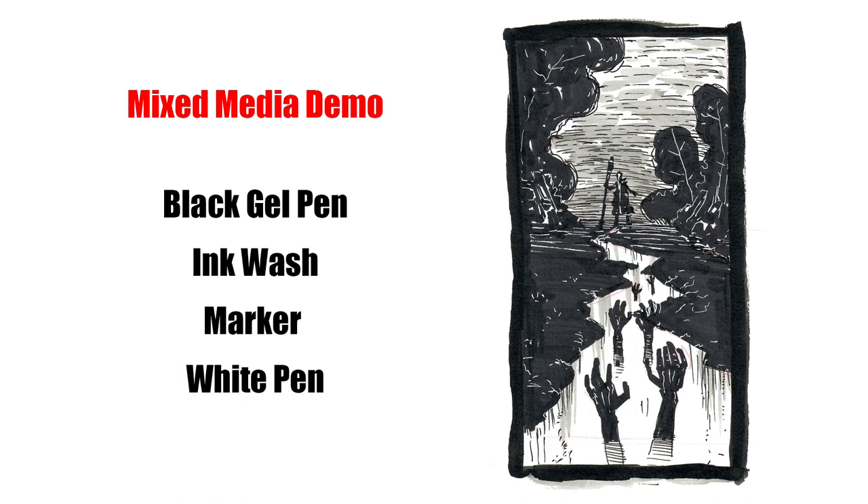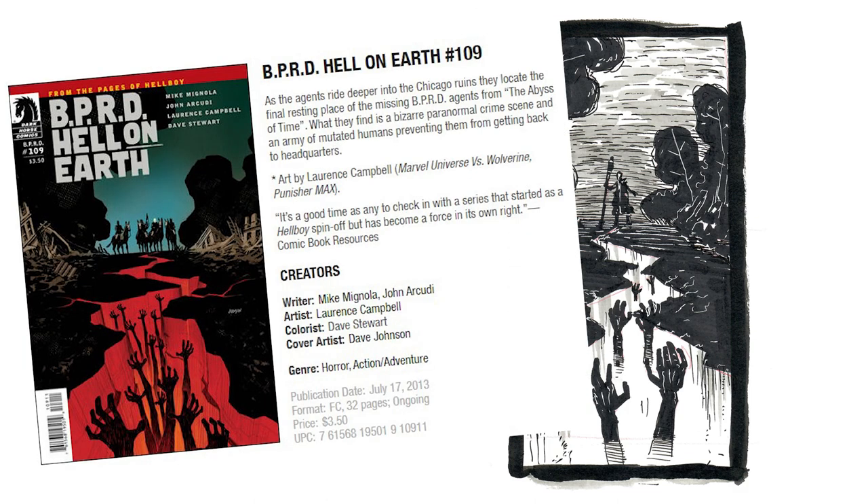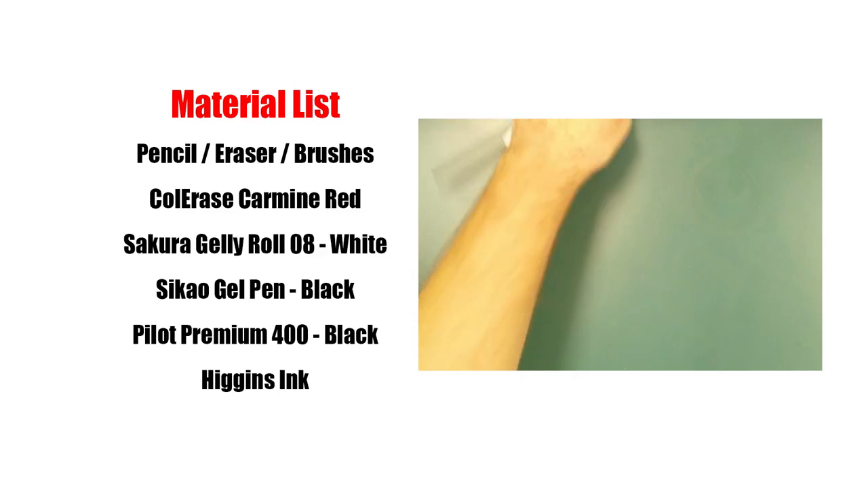Hey folks, here is a process video on making a mixed media illustration, like the one to the right. In order to make this 10 minute sketch, I used a bunch of different materials, you can kind of see them below. Before we get going on this demo, I'd like to share where I got inspiration for this sketch. Make sure you follow the link in the description so you can support the artist who created this awesome comic book cover.